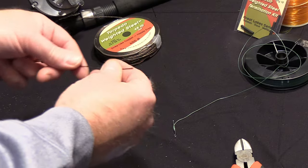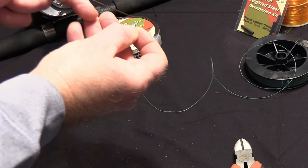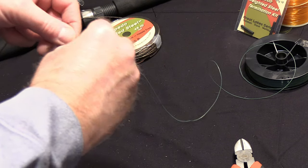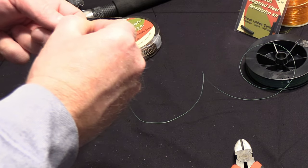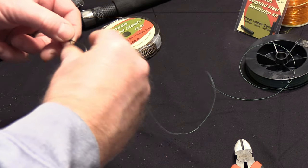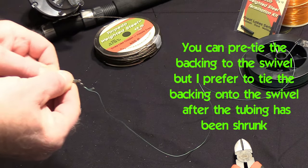Once you have those two pieces on, you're going to insert your weighted steel through one end of the barrel swivel, bring it around, and insert the end into the crimp. Once you have the line inserted into the crimp, you're simply going to snug that up to the head.